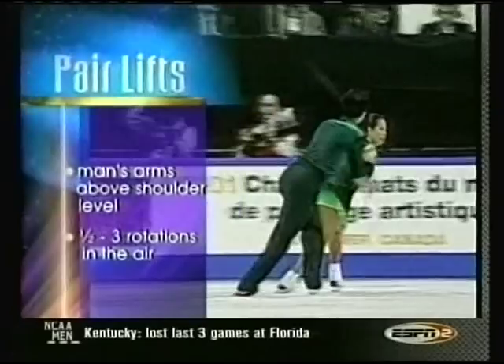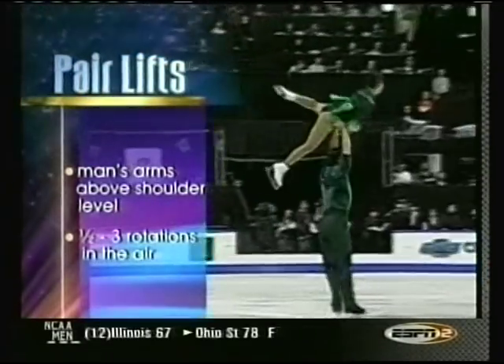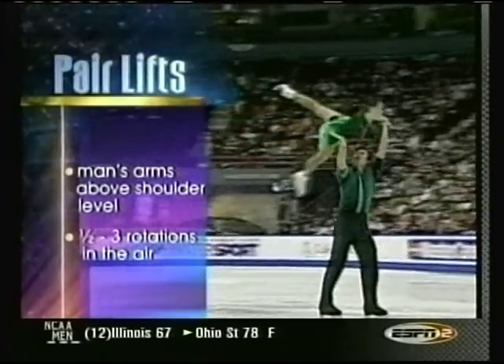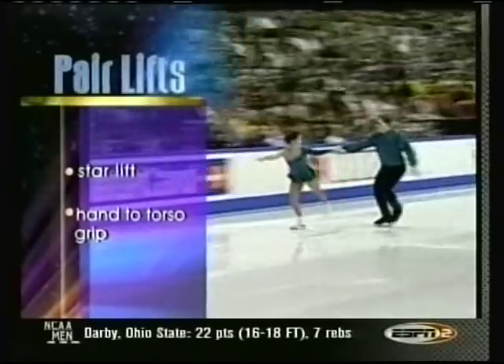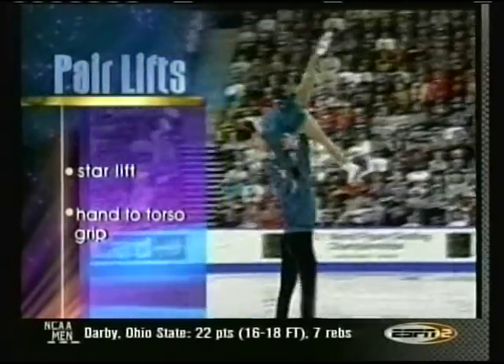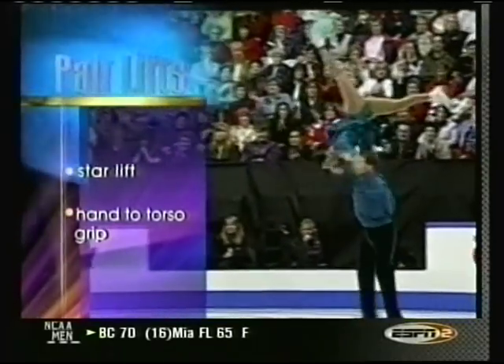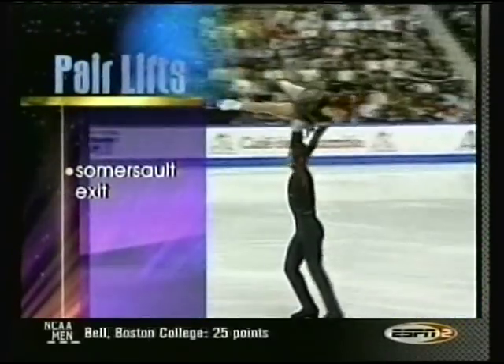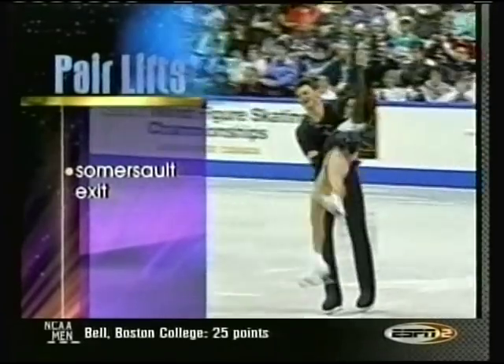In the rulebook of figure skating, the man's arms must be raised above shoulder level in a pair lift. The woman must complete at least two revolutions in the air. Lifts are categorized by the woman's air position and the grip between skaters. In this star lift, the pair is using a hand to torso grip. Varying the exit from the lift increases the level of difficulty. This somersault exit is called a flip-out.